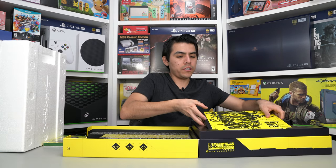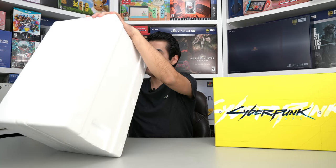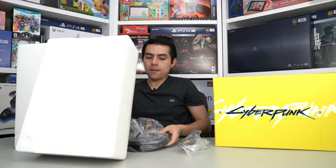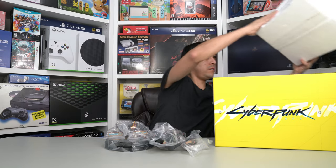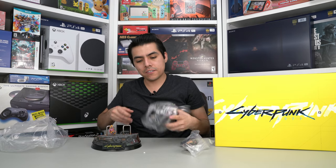Now let's see the statue. It's very nice that it comes with protective foam. Let's open it — wow, check this out! Here is V. It comes very well protected and I like that.